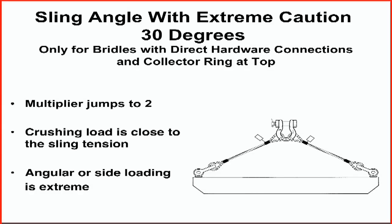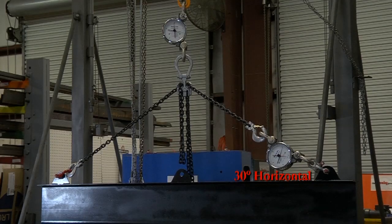30 degrees is never a desirable angle. However, a 30-degree horizontal sling angle can be used with extreme care when connecting hardware to hardware. Never use choker or basket hitches at this minimal angle.